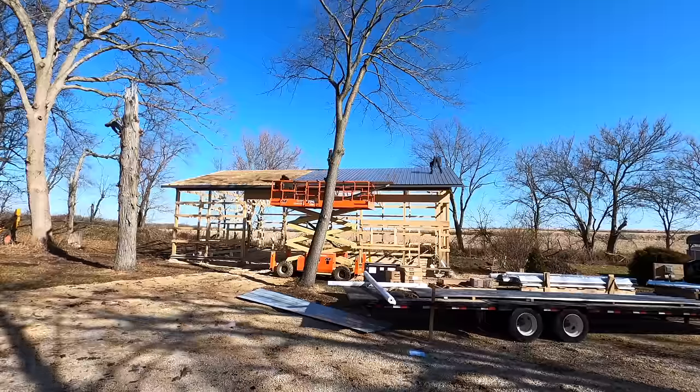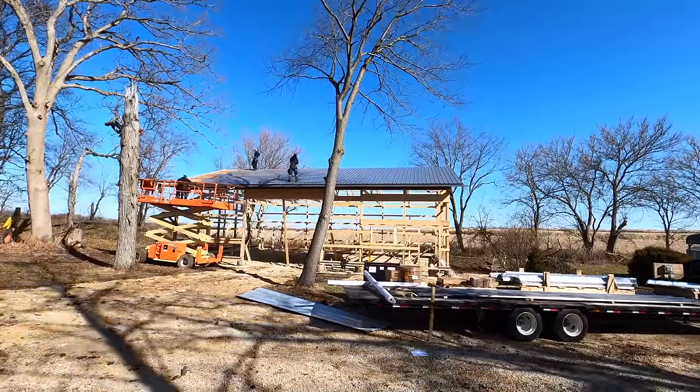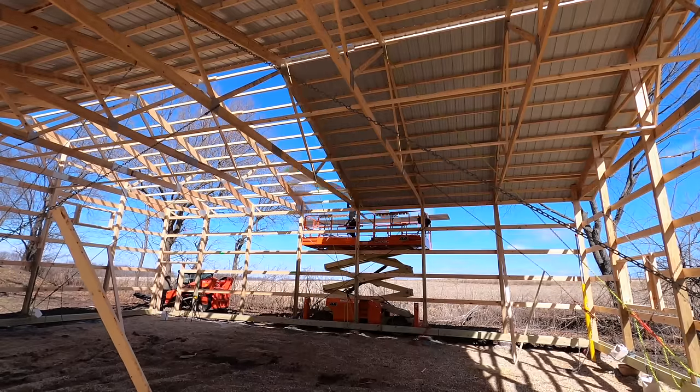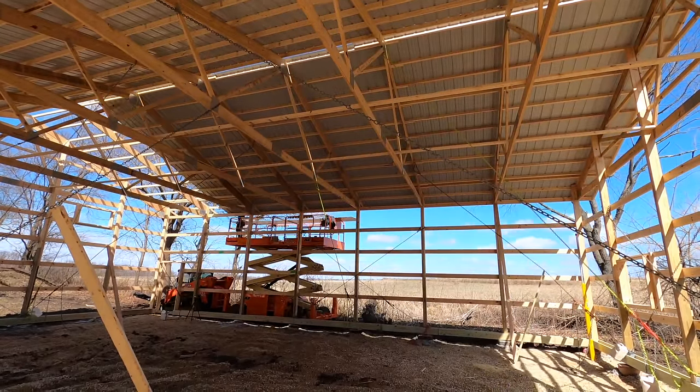We made quick work of the roof steel. We knew that if the wind picked up we wouldn't be able to do it, so you always have to be safe and smart — we try to do it on the optimal days. You can see all those chains holding the building exactly where we want it until we can get this roof steel on, and once that's done we know the building isn't going anywhere.